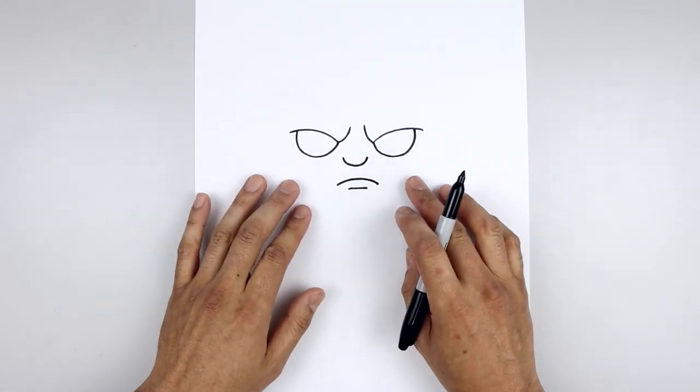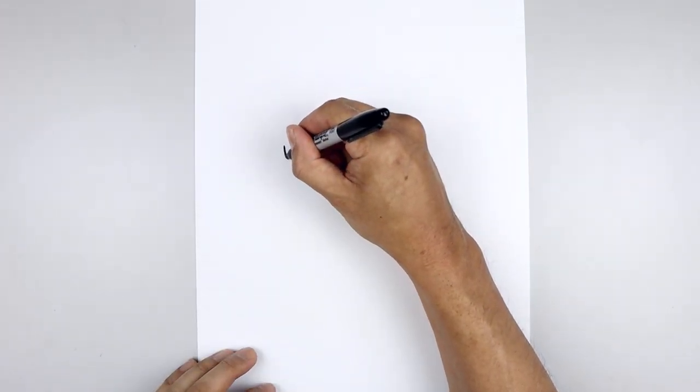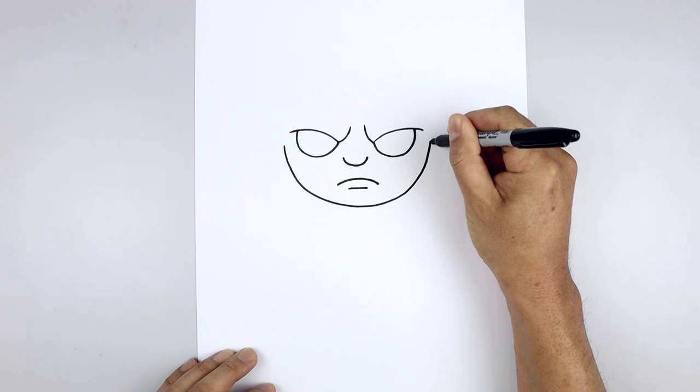Let's move up to the side and draw the lower half of the head. From the outside edge of the left eye, we're going to step out and draw a large half circle, come down underneath the mouth and then pull that back up on the right side.